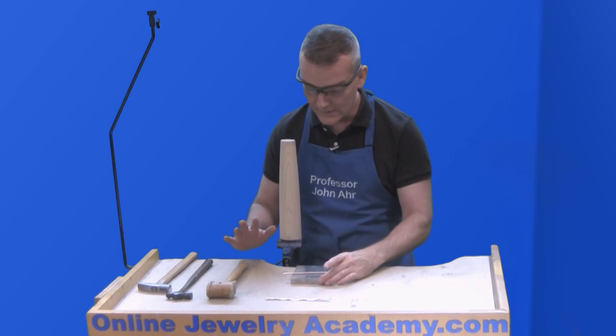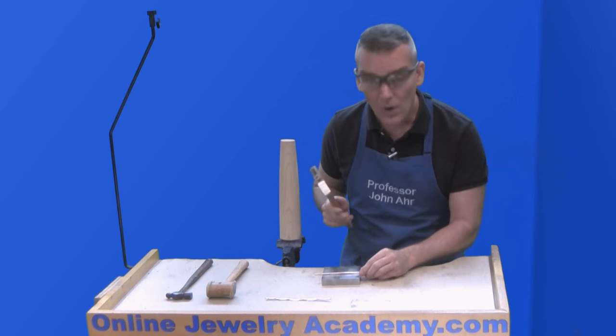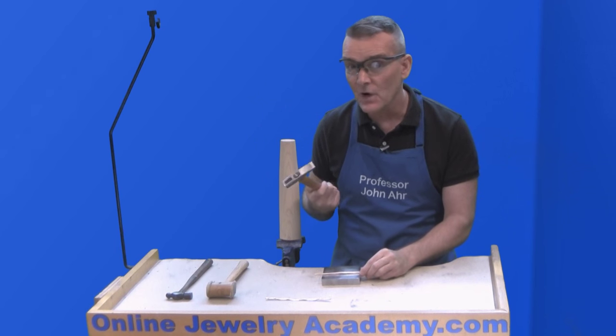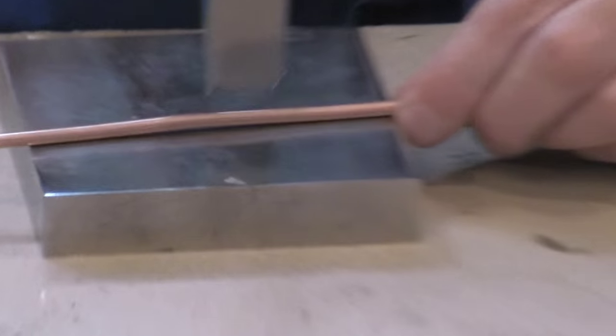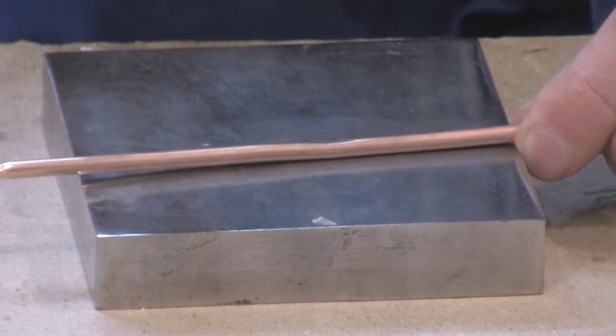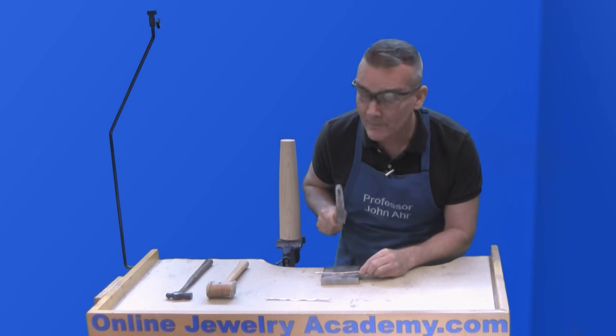I'll show you the cross-peen hammer. Just pick any spot to start — if you want to start in the center, that's fine. I'm going to start striking the metal. Good aim is important.